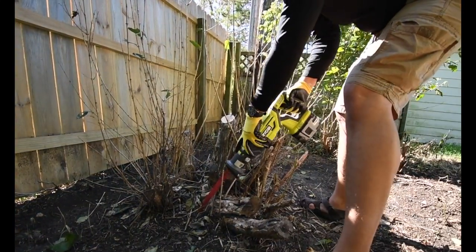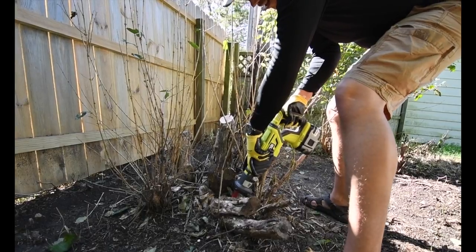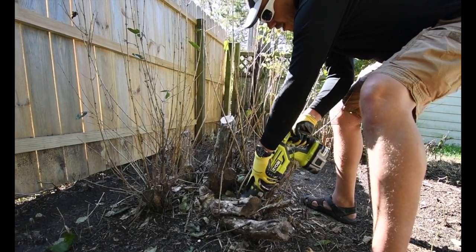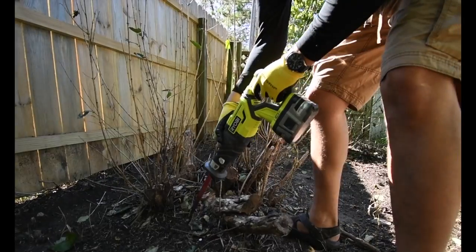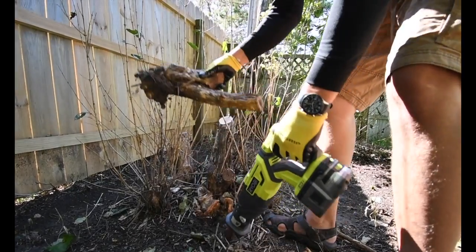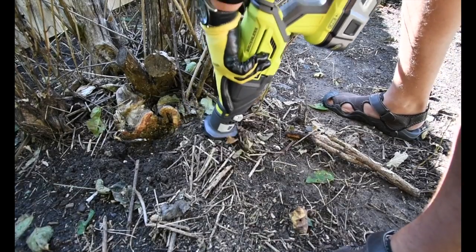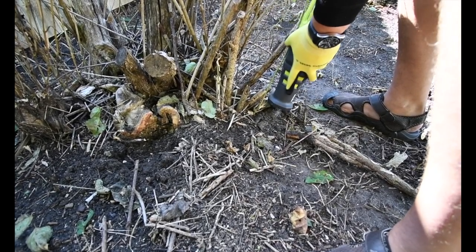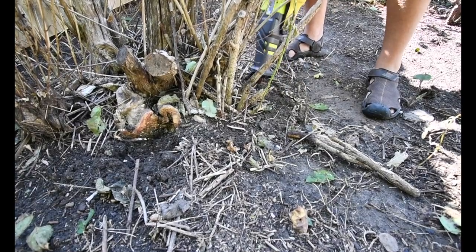Wow, that's big. Let's see if we can do it. As you can see, this is a big one. Let's see if we can do this without shovels — oh man, this thing is actually going really well!